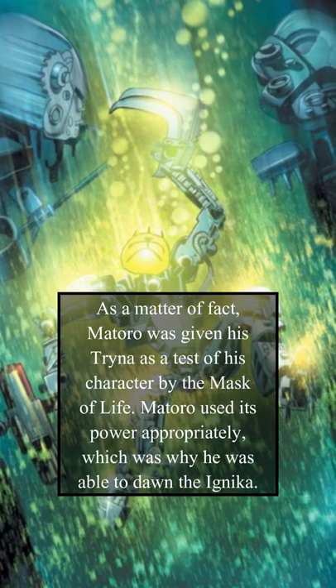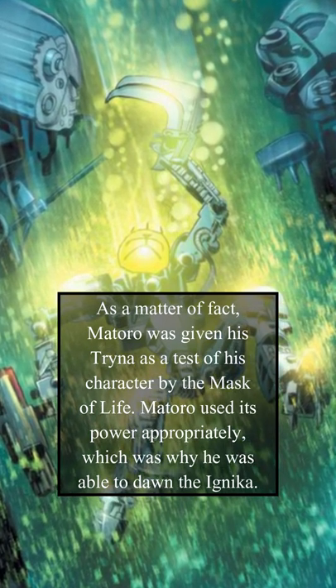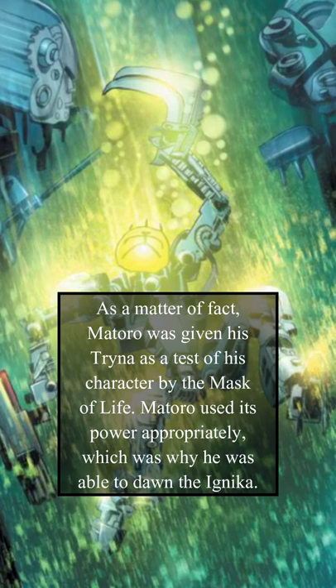As a matter of fact, Matoro was given his Trina as a test of his character by the Mask of Life. Matoro used its power appropriately, which is why he was able to don the Ignika.